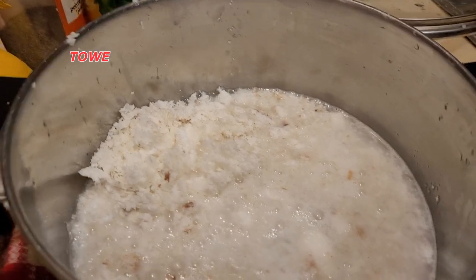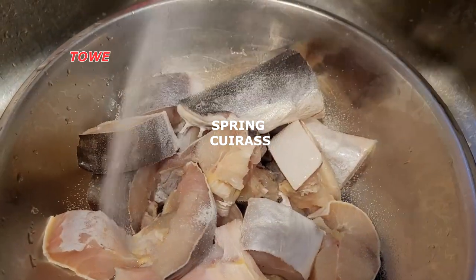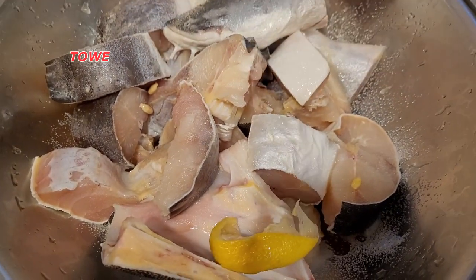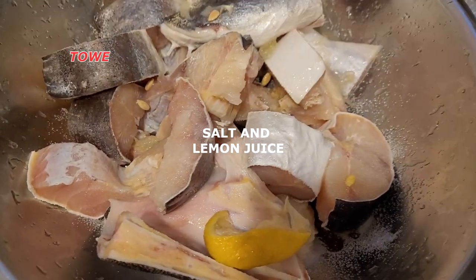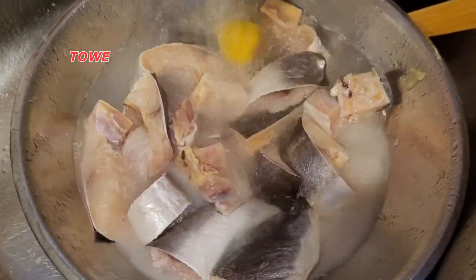Here we have the fish and we will add some salt and lemon juice to wash it. The salt and lemon juice will also act as a seasoning. Wash it clean.